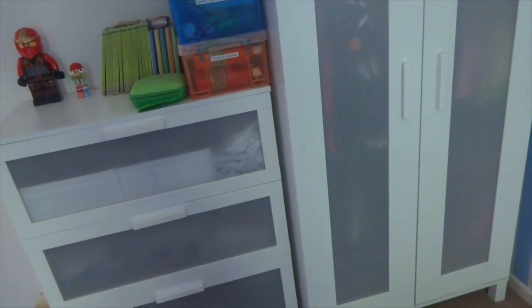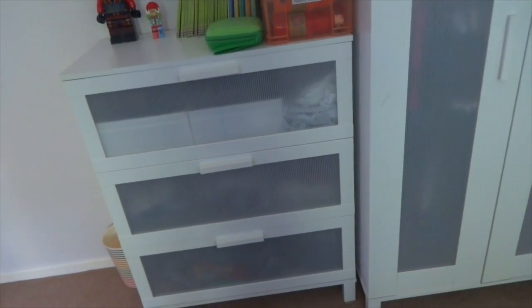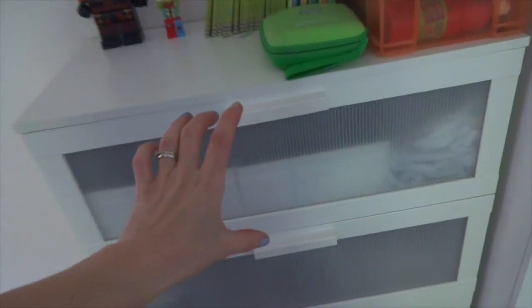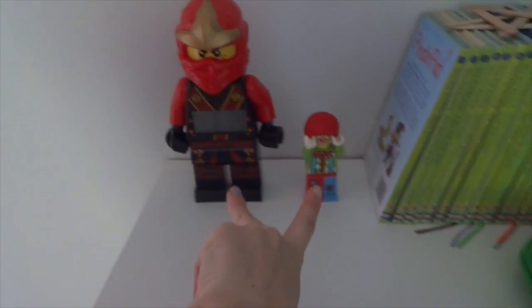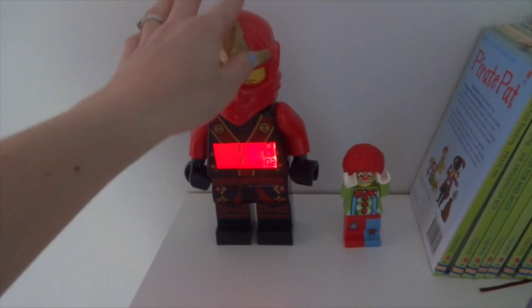First, as you walk in, you've got his chest of drawers and wardrobe — he's had them since before he was born so they've lasted really well. They're from IKEA, both under 100 pounds for the pair, so super cheap. I love the fact the drawers are really deep. On his chest of drawers he pretty much just has his Lego, a light that doubles as an alarm, and a little figurine.